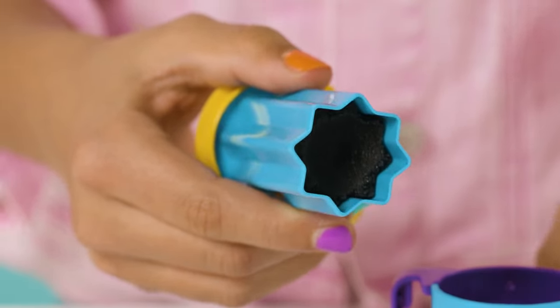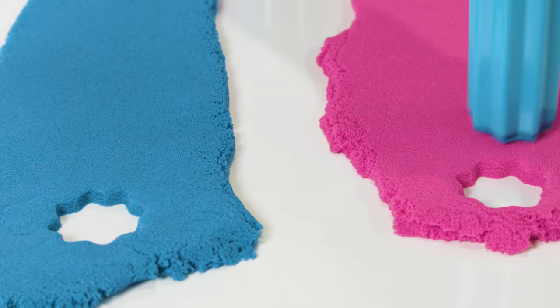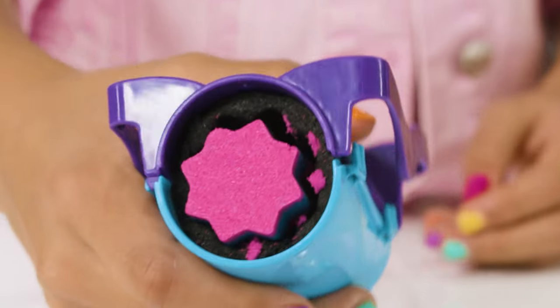Wiggle it gently back and forth a little to make it easier and pull it straight out. Whoa! Beautiful! Yep, we can put this back. With the burst corer, stamp different sand colors. Alternate pink and blue sand until it's full. Dust off the excess.